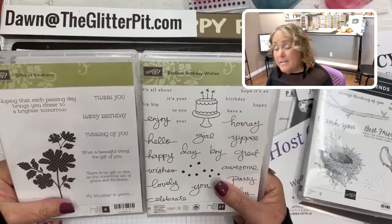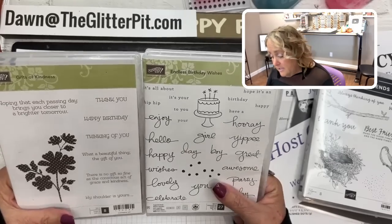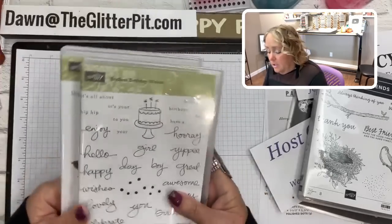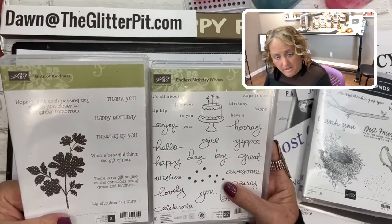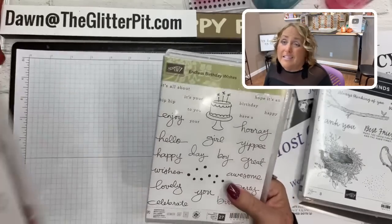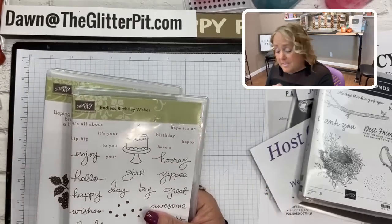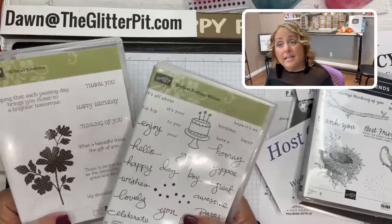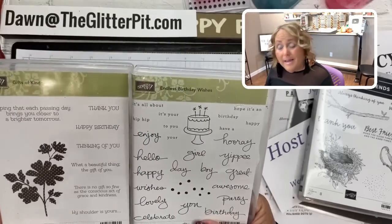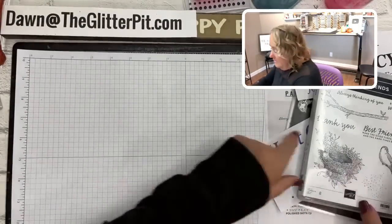You have until Wednesday morning to leave a comment to be entered in the drawing. I use a random generator to pick the names and count the comments — very on the up and up. When you're contacted by email, I'll let you know if you win. If you're brand new to the Glitter Pit or my website, I'll email you and ask for your address. The sooner you respond, the sooner I can get them sent out.